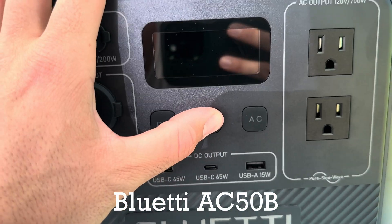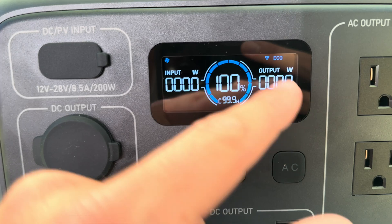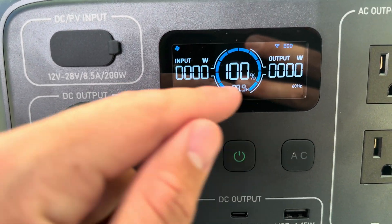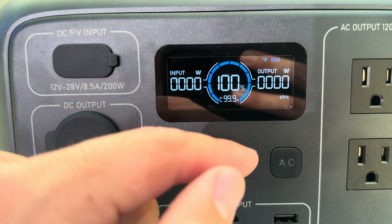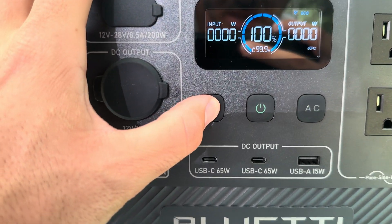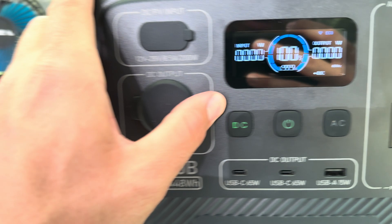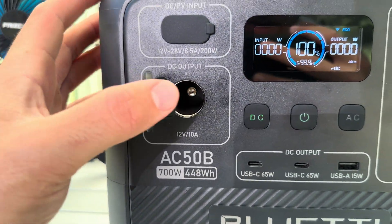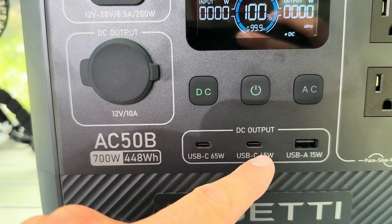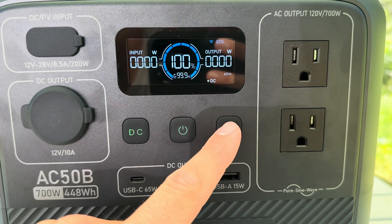Here's the front — got your power button right in the center, it's got a nice colored screen where you can see your input/output, estimated time of discharge or charge, and whatever modes you're in. You've got your DC section, and if you press that it'll turn it on. It has a 12-volt cigarette lighter, two 65-watt USB-Cs, and a 15-watt USB-A.